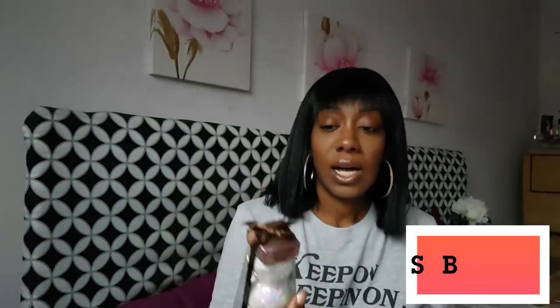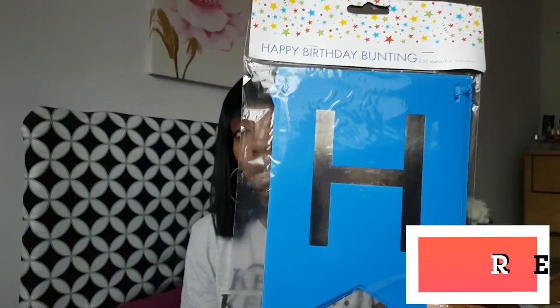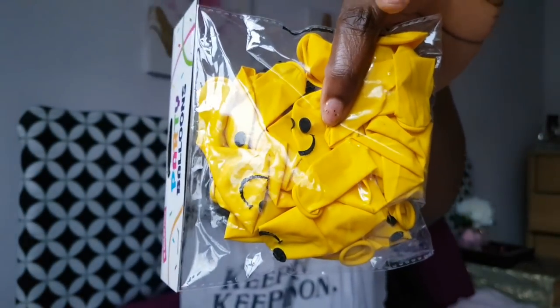The next thing I picked up was another happy birthday bunting, this time in blue, because they really are good quality. I grabbed it now for my son's birthday in June because by June they won't be there. I also picked up some balloons for him — they have smiley faces on each one so they'll look really cute around the room when blown up.